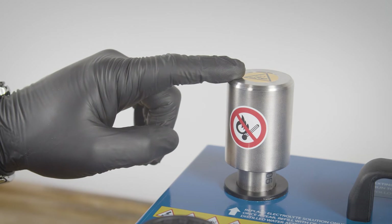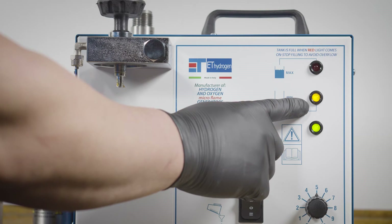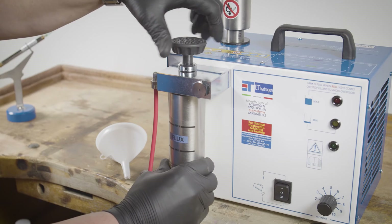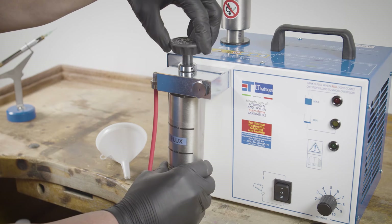Leave the internal tank pressurized when your work is done. The yellow light will indicate low water levels. Before refilling the internal tank, remember to detach the booster tank to avoid contamination.